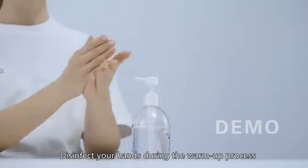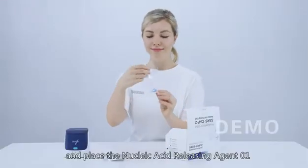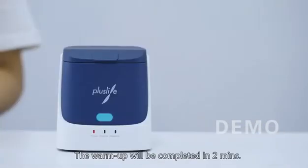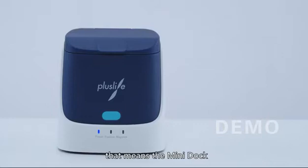Disinfect your hands during the warm-up process and place the nucleic acid releasing agent 01 on the cart holder. The warm-up will be completed in 2 minutes. After the power light turns from flashing red to blue, the mini dock has finished warm-up and is ready for the test.